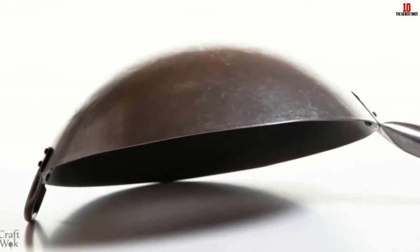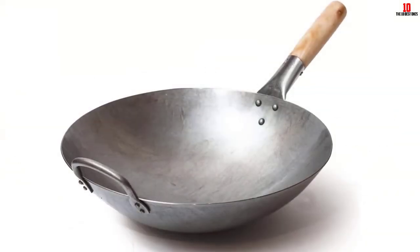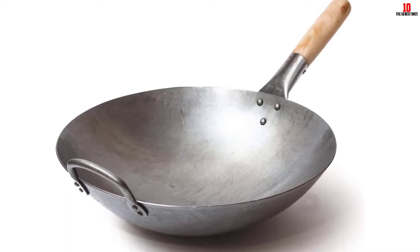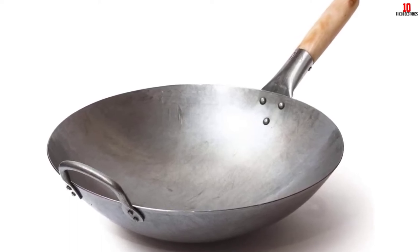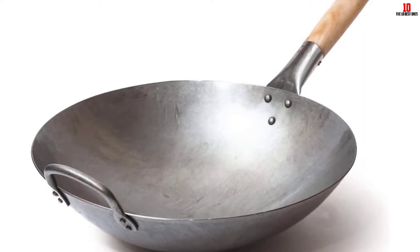Like most woks on the market, this one requires seasoning before use. It also comes with a long handle along with a helper handle for added support and a more stable balance. However, the helper handle is made of steel, so you have to be careful while handling it.